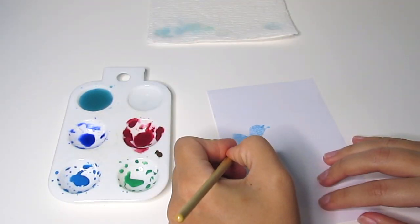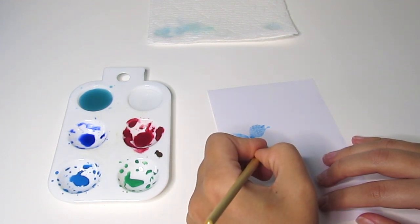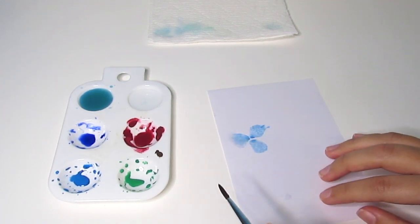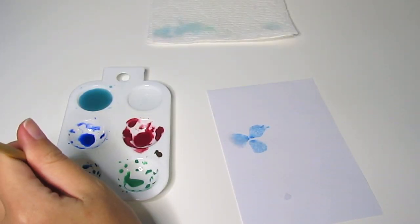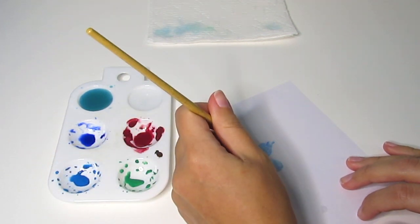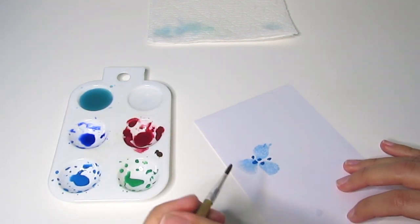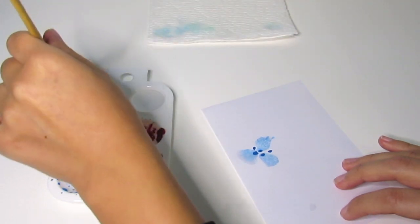I like dab it around here. This may not be working because of the paper that I'm using or because it's kind of dry already, but it's okay. So she takes a few more paint drops — a little bit more here as well. I know that's not in the tutorial, but it's looking a lot lighter than I want it to be.